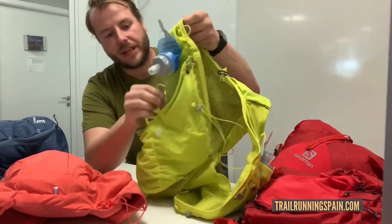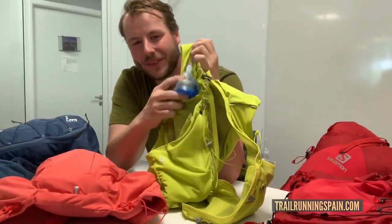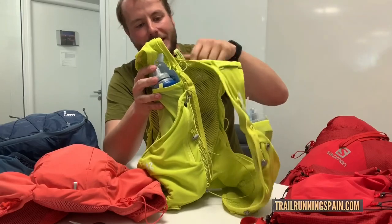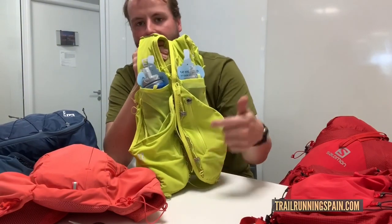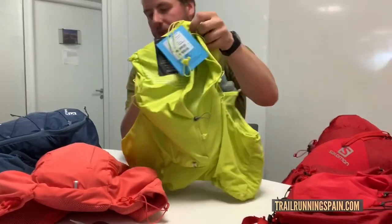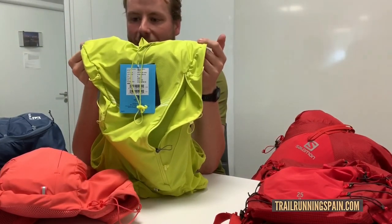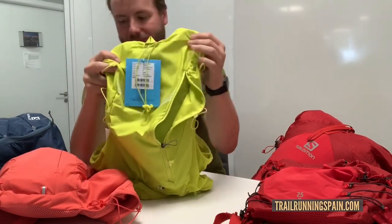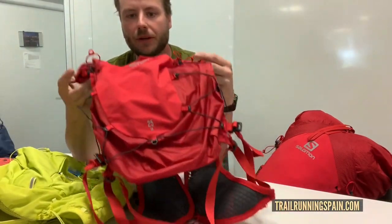Very much the same setup but with a bit more volume on the back and bigger stretch pockets in the front — ideal for taking lots of stuff. Again, hydration in the back, lots of organization, and we've got our quick link system on the front as well, great for stability. These also come with lots of different pole-holding attachment options so you can run how you like, and it's compatible with the Salomon quiver as well.